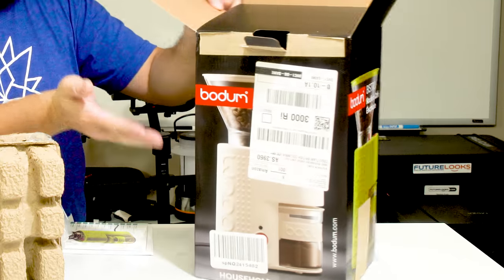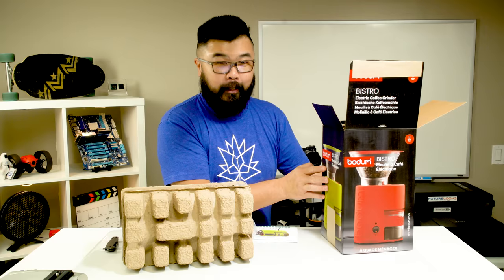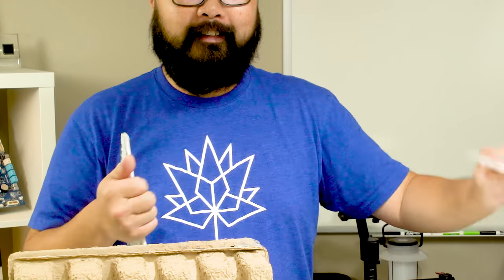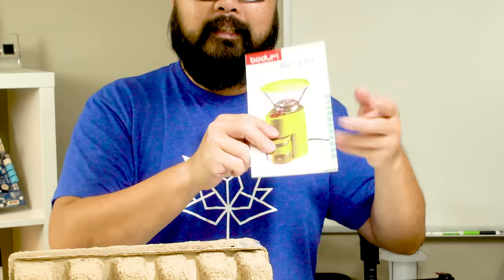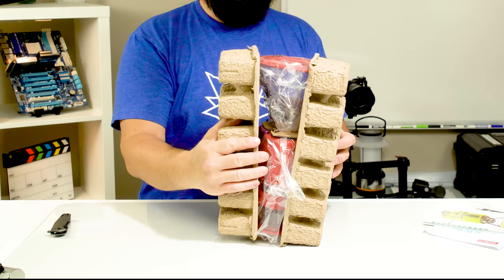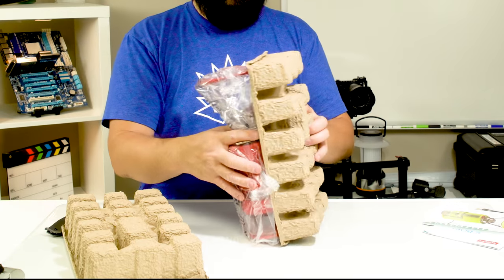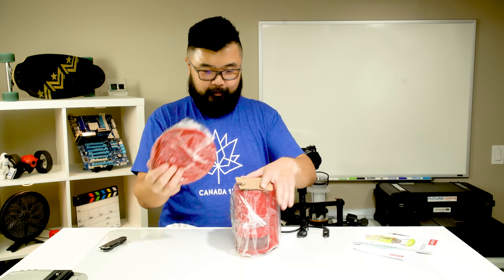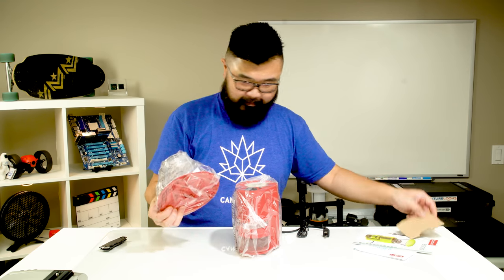This particular grinder comes in a range of different colors, but the color I got is the one on the front of the box, which is red. Inside the box you get an instruction note, this is the catalog, and this is the instruction manual — and it's very thick, I'm kind of scared.